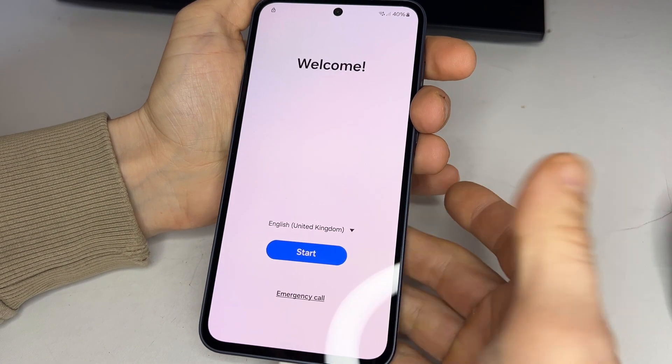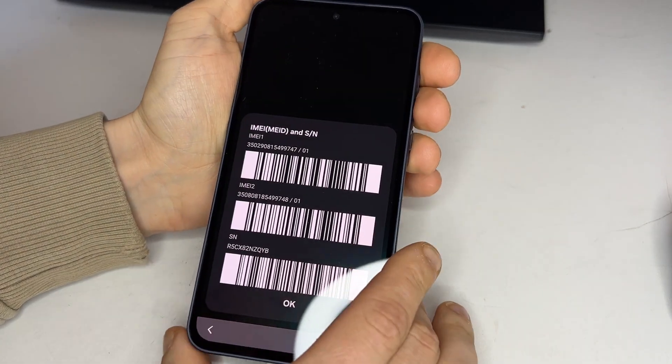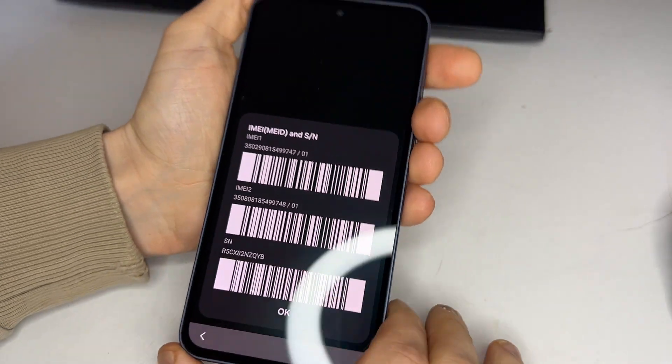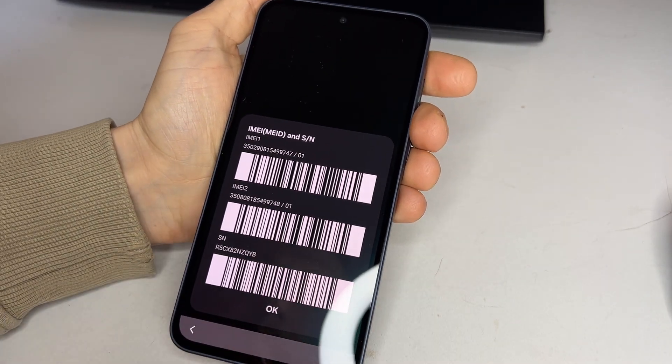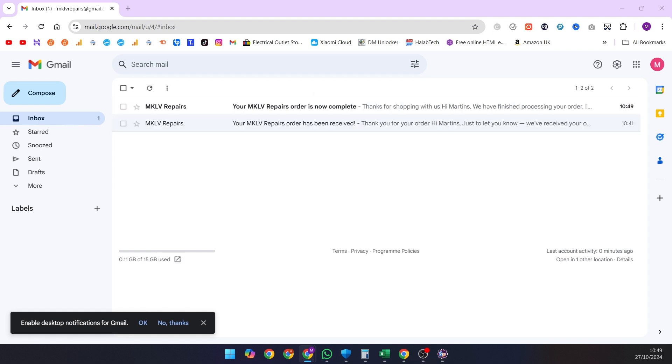To find your IMEI, open the phone app and dial *#06#. We'll need the first IMEI, or alternatively the serial number. Once your order is placed, you'll receive an initial email confirming it's being processed. Within one to four hours, you'll receive another email confirming your order is complete.